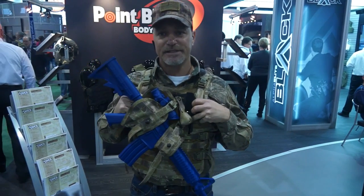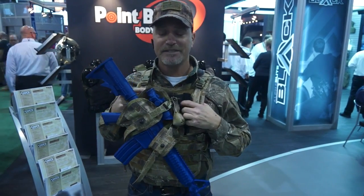Again, the system is a new system on the market that Point Blank Enterprise and Point Blank Hunting has.